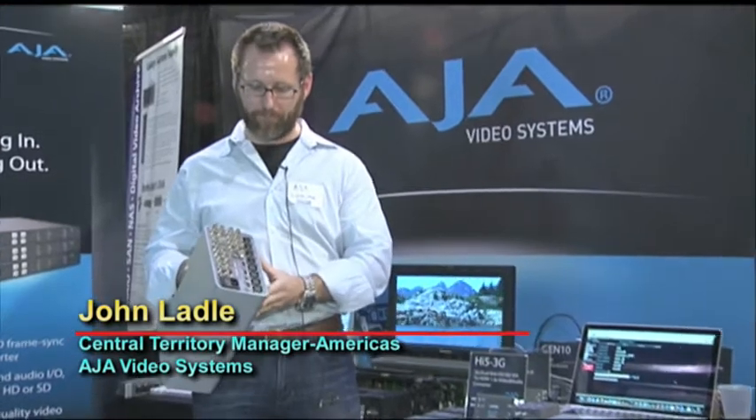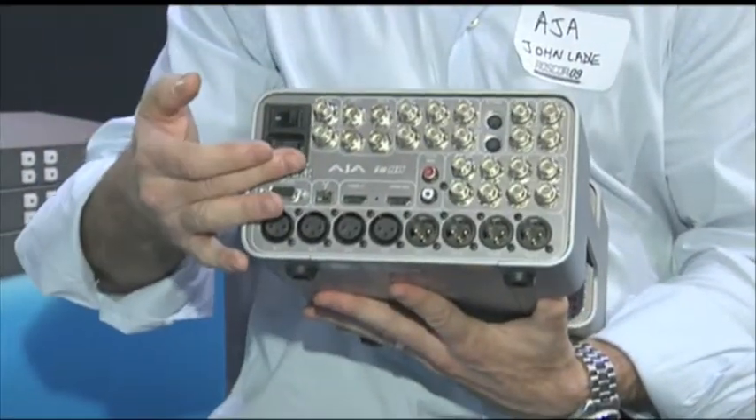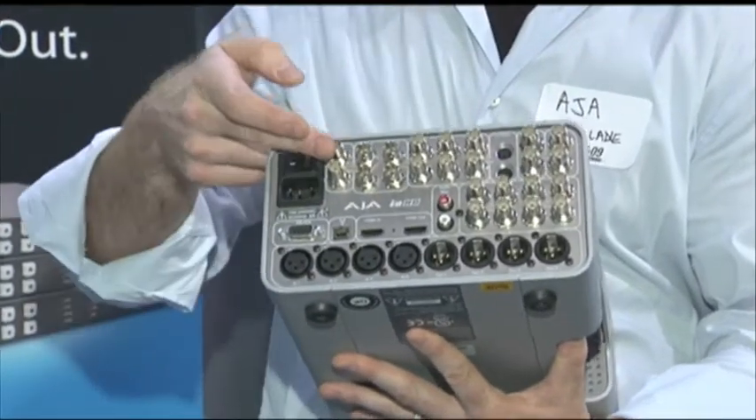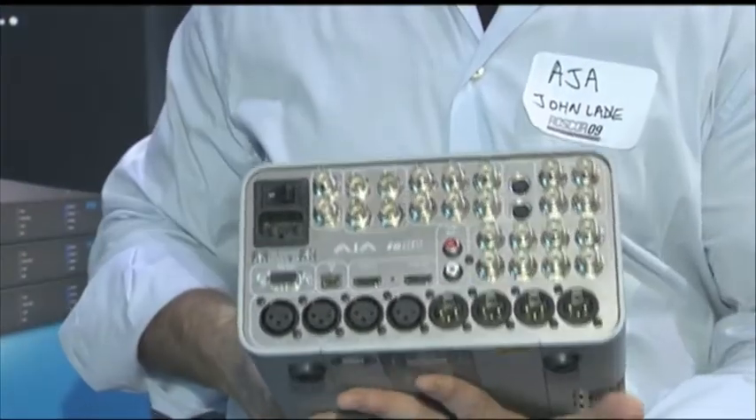We're showing off here some successors to technology we introduced before. This is the IOHD — it's everything in, everything out, five live and hot inputs and outputs, and it encodes to ProRes 220, full 10-bit HD, full raster, incredible real-time.